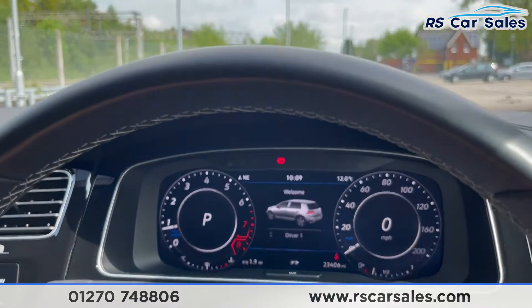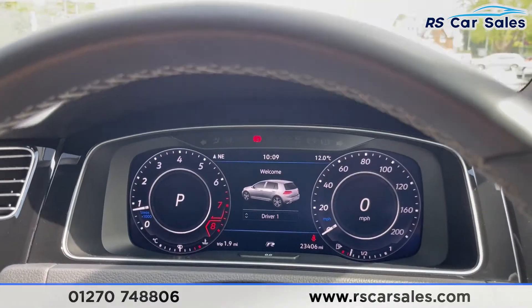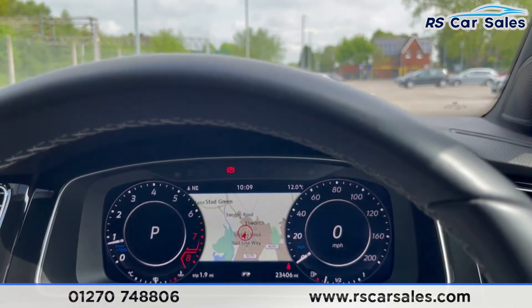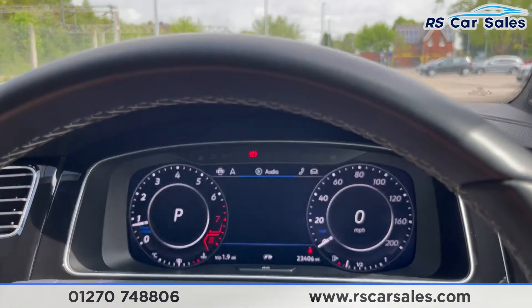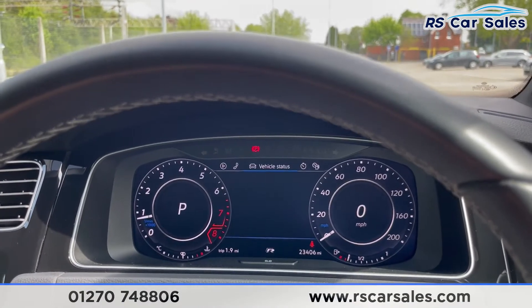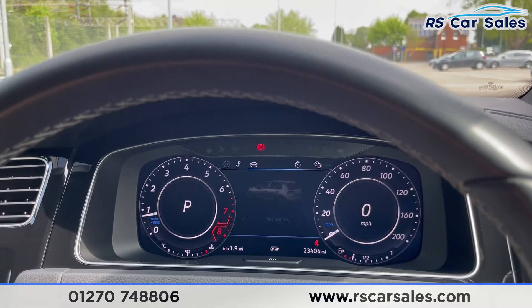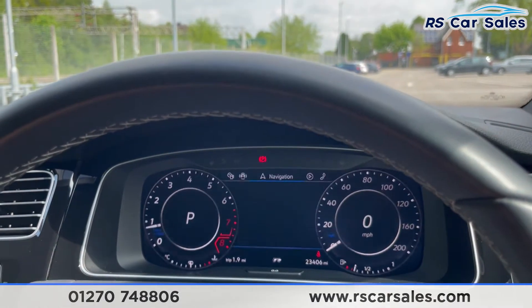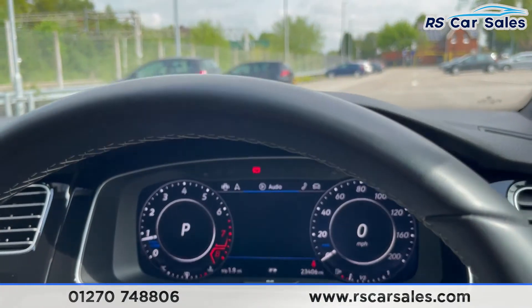You can change all the modes on the screen — satellite navigation is on there, plus lots of different settings including audio, vehicle status, lap timer, driving data, assist systems, navigation, and many other settings.